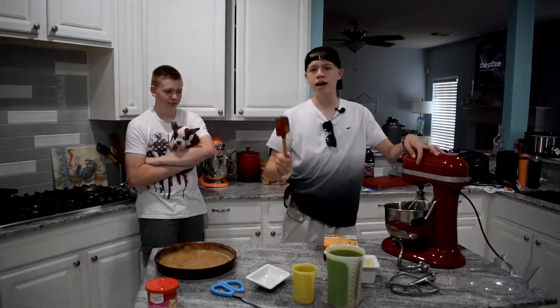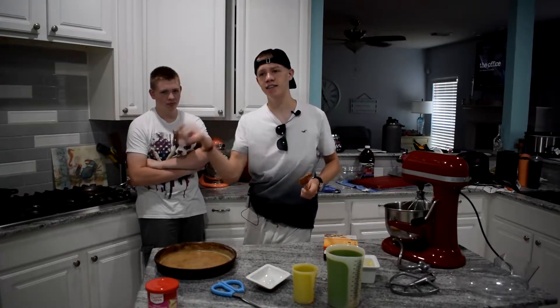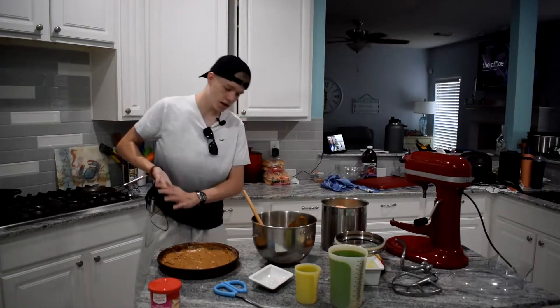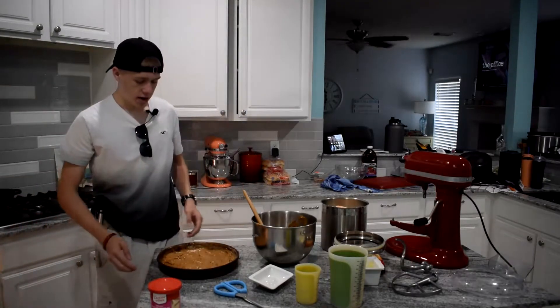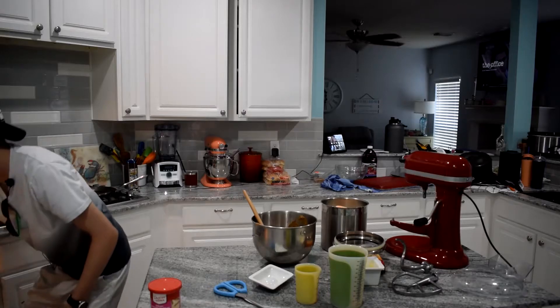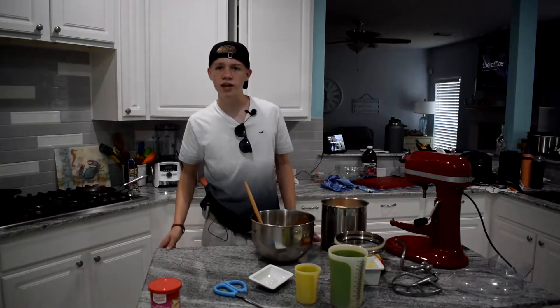I'm going to put this in the pan and it's just going to happen like that. Let's get this flour. That was how we do things here. Now we're going to put this in the oven — it is preheated at 325. I'm going to put it in there for however long we see fits. We'll go ahead and bring you all back whenever it's out.